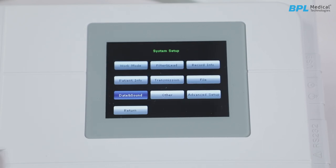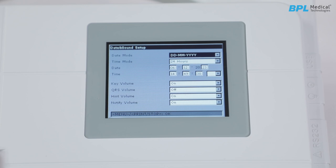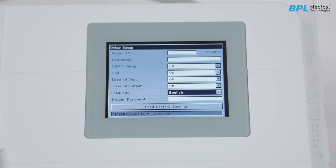Next is the date and sound setup. Date and time can be set according to 24-hour or 12-hour format. Key volume, hint, QRS volume and notify volume can be set according to user convenience. Other setup includes institution name — enter the hospital or institution name. Demo setup can be enabled or disabled, along with options for external input/output.